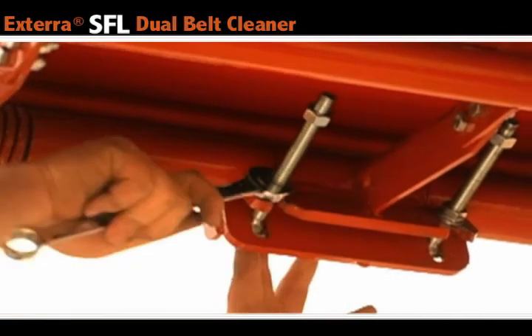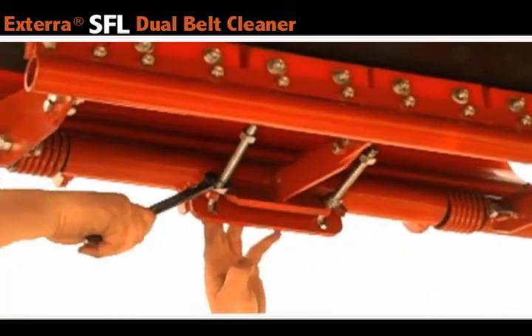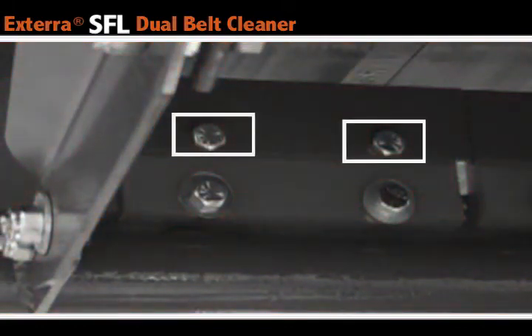Secondary Blade Replacement. Start by tightening the carriage bolts on the bottom side of the belt cleaner. This pulls the secondary blade away from the belt. Once that's done, you can remove the top two bolts from the secondary blade. This loosens up the blade and allows you to remove it from the belt cleaning frame.